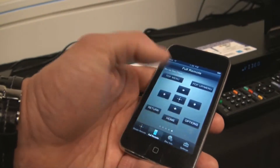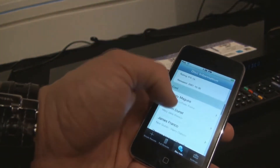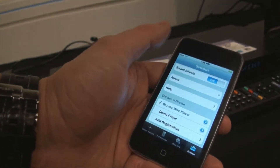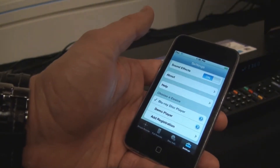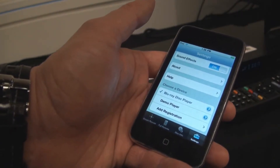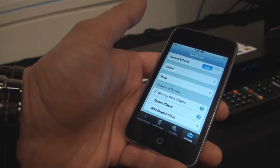You can get the disk info, so that Grace Note information comes right up here on your iPod, which is very cool. The settings — that's where you register everything. BDRemote is available free on the App Store and will control all the new 2010 BD players from Sony.